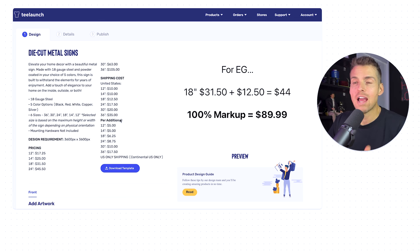As you get larger, you can mark up much more than that 100%. For 36-inch pieces, the product cost is $105 and shipping is $35, totaling $140. I'd be happy to sell that at $299, even up to $350. If you're selling on Etsy, make sure you're marking it up 160% so you can offer a 40% discount and still sell at roughly that same price.